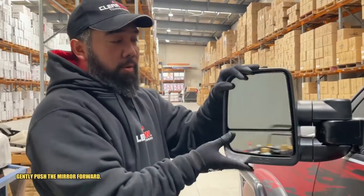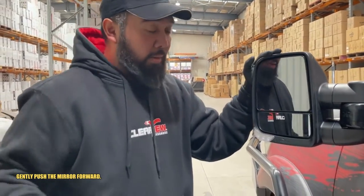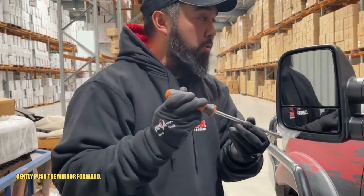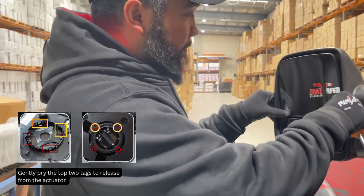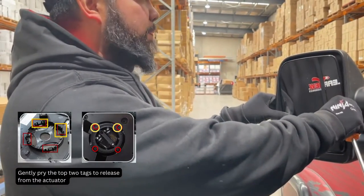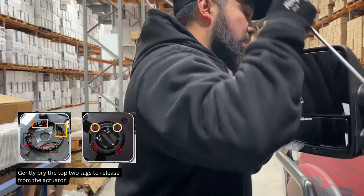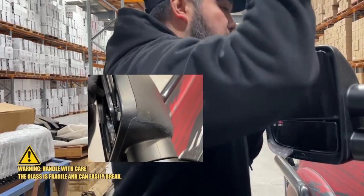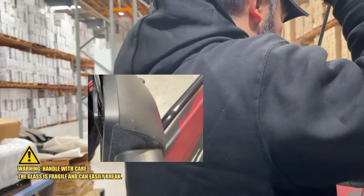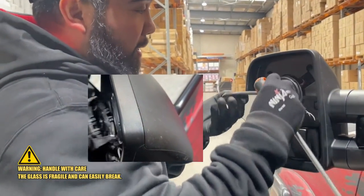The first step is to push the mirror forward just to get a bit of room and easier access to the mirror. You'll need a reasonably sized flat-headed screwdriver. What you essentially want to do is press down on the bottom of the top mirror until it doesn't go any further. Over the top, locate the two tabs on either side — start with the left side and pop it, then pop the right-hand side, and it should come off.